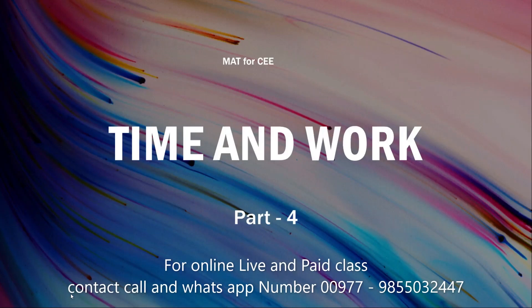Today we are going to start again — time and work. This is part 1, part 2, part 3, part 4 — we are proceeding from the simple to the complex. This video is very important for students who are preparing for the common entrance exam new syllabus, M80 Mental Agility Test, on how to solve problems in very less time.